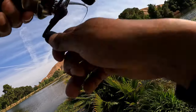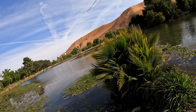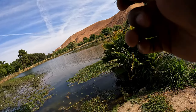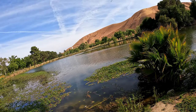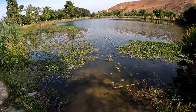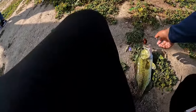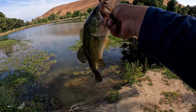I got one! It's not big... there we go! That's a lot of trash with him, but this is the first one with that Scorpion, guys. It's a little dude. I felt that bite — it was pretty subtle — but we got him in.